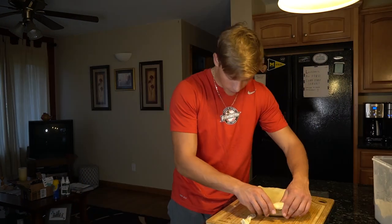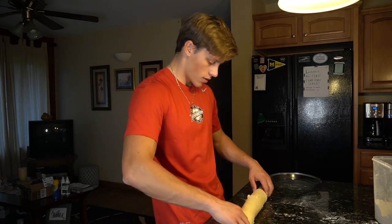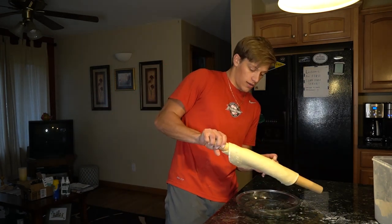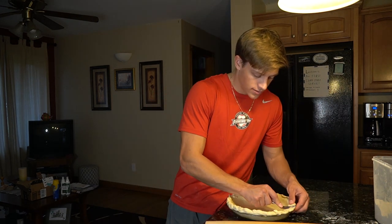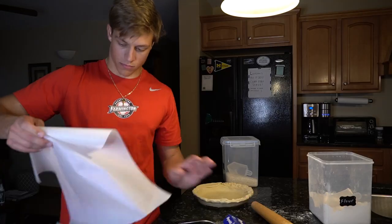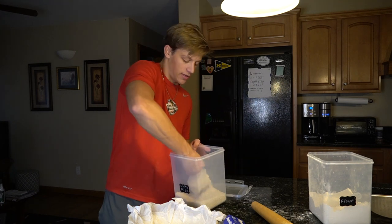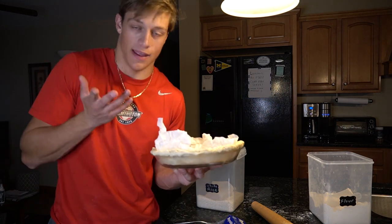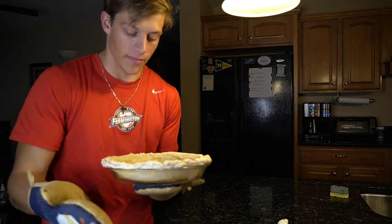Now let's roll this thing out. That's so uneven — I'm re-rolling it. Roll it up onto the rolling pin and then roll it off into the pan. Press it down with a fork to make some nice lines. I have to partially bake it but you need pie weights — I don't have those. They said you can use rice instead. Put it in the oven at 375 for 10 minutes to partially bake it, then remove the parchment and rice and go back in for another seven to eight minutes. Now time to dump the filling in.